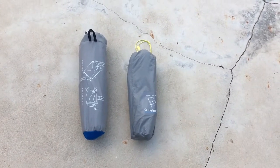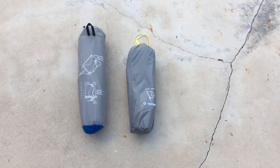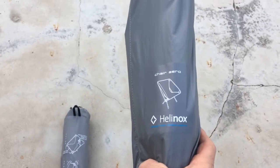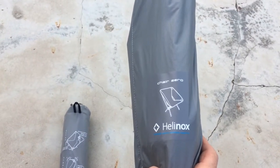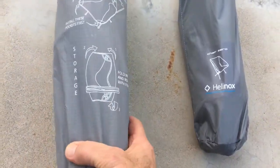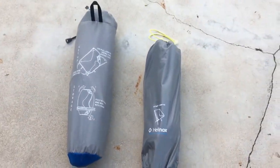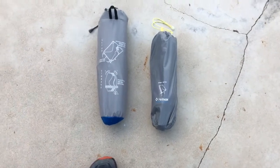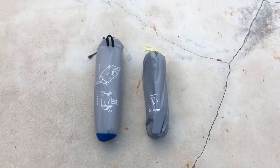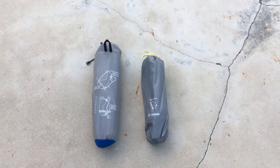Hey guys, this is Mike from Strutter Hiking. I thought I'd do a quick video review here since I have both. I just got my new Helinox Chair Zero from the delivery man. I thought I'd do a review comparing it to the REI chair that I've had for a couple years. As you can see, there is a difference in the size of the Helinox in the package, and it's supposed to be lighter, so we're going to go ahead and open it up and do a quick review.